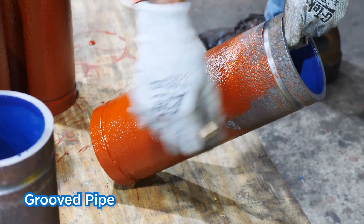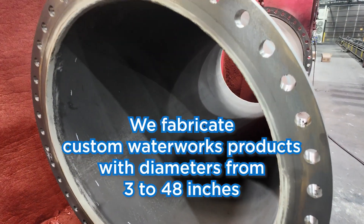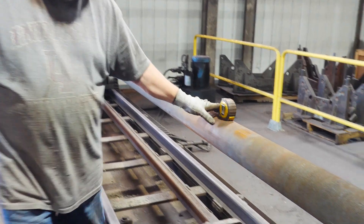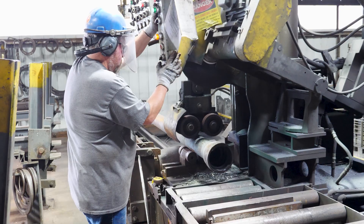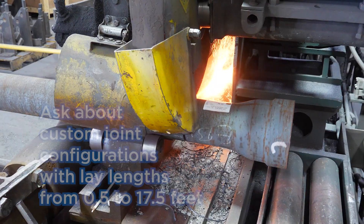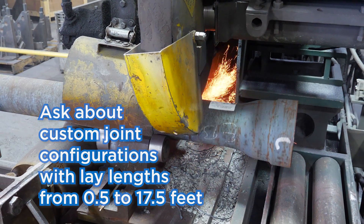Most of the product goes to treatment plants. In our fabrication shop, we can fabricate anywhere from 3 inch all the way up to 48 inch product. The longest fabricated piece that we can offer is 17 foot 6 inches. You lose about 6 inches when you take off the bell to add a component like a flange.